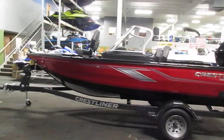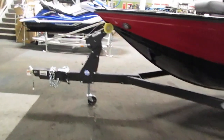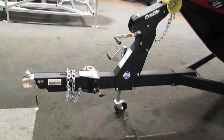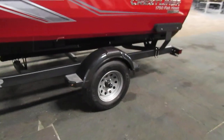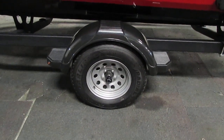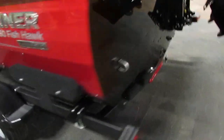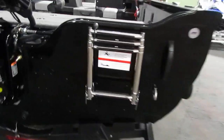It comes on a Shorelander bunk trailer including swing tongue, swivel jack, 14-inch wheels, composite fenders with steps, bearing buddies, and tie-down straps. This boat also has a telescoping three-step boarding ladder.